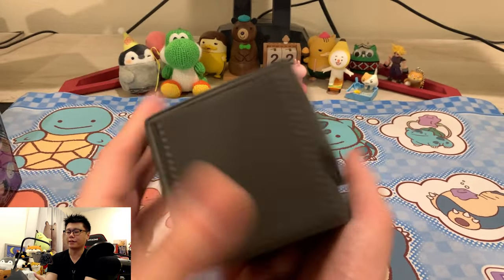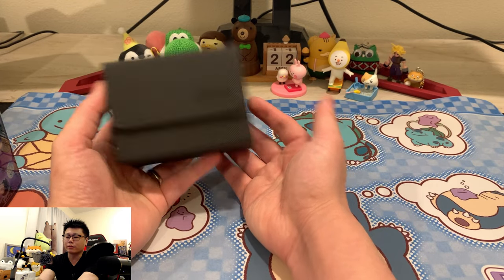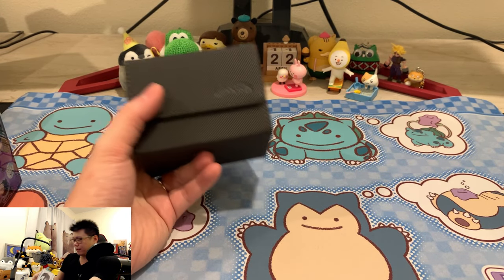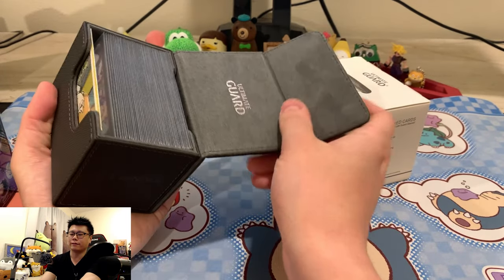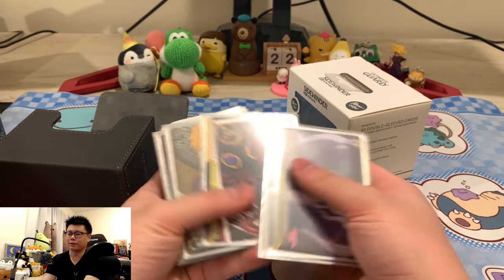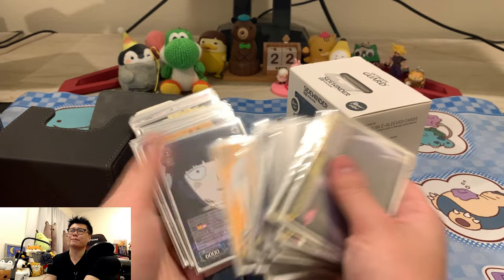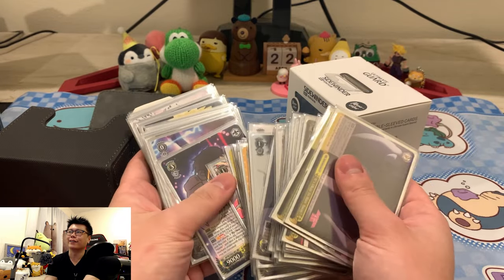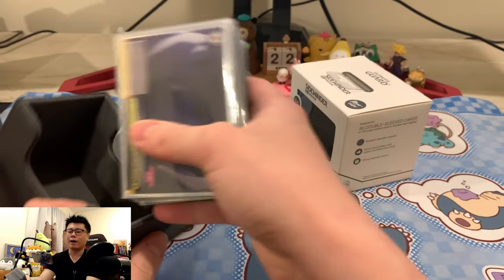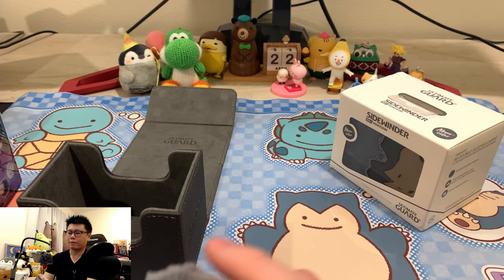I really like the magnetic clasp — it just closes cleanly. Out of all the deck holders I tried and ended up returning, this is the best one I would recommend. This is the 80-plus Sidewinder. If you're looking for a deck solution and you have more expensive cards, why wouldn't you spend a little more for something premium — especially if you're running triple rares, expensive foils, or a deck that costs over $100–$200?